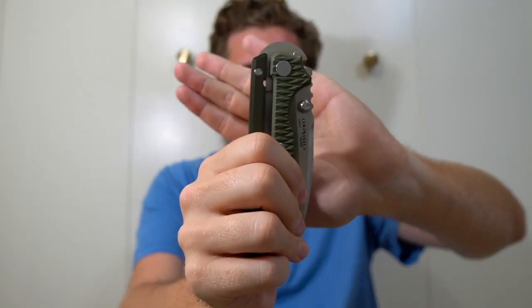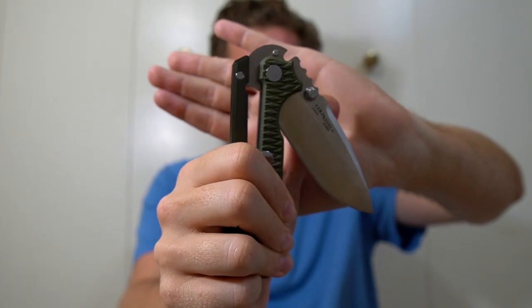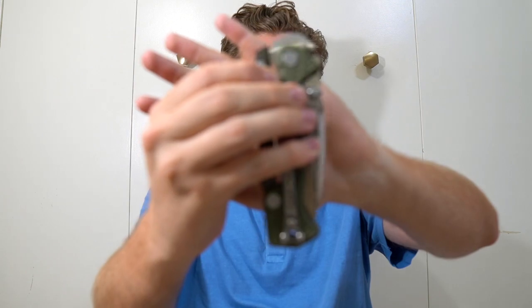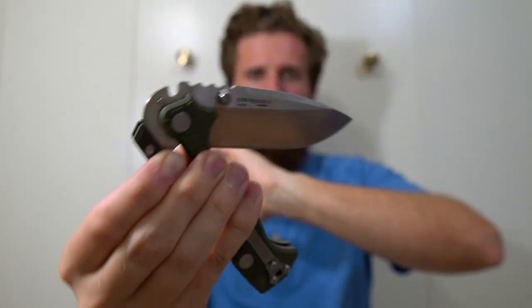The deployment — instead of having a detent, it's like using the tension of that bar as a detent from what I can tell. I'm giving it a little wrist; maybe I'll figure out I don't have to do that, but it kind of feels like I need to. You can also use the bar — kind of like with an axis lock or a compression lock, if I pull it, that works. Cool.